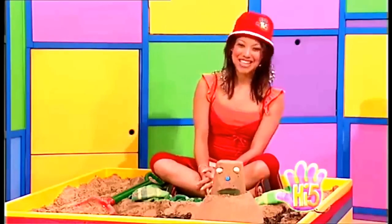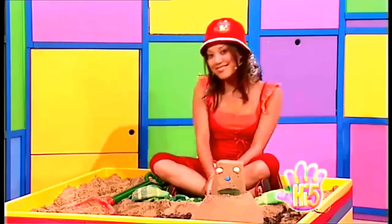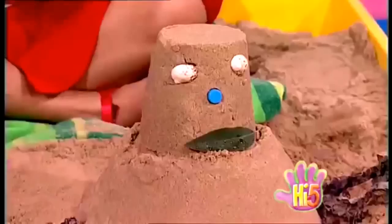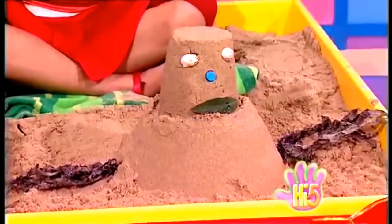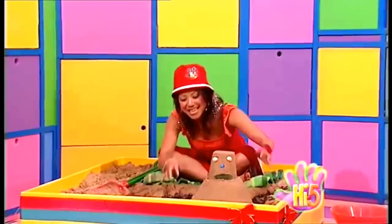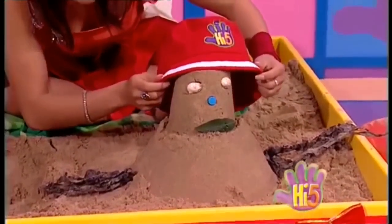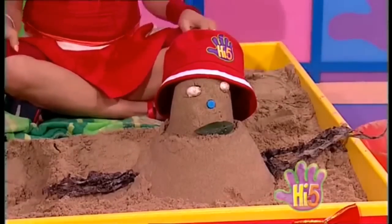I love Christmas on the beach! I'm a summery snowman with a big sandy tummy, sun cream for a nose though it looks kind of funny. I'm a summery snowman with arms made of seaweed, seashell for eyes and a big floppy hat to blow in the breeze — the summer breeze!